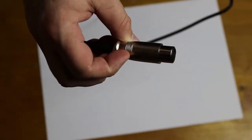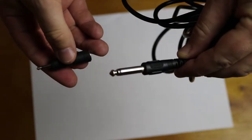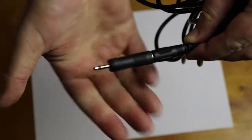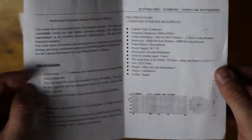The cable itself is pretty long and gets easily tangled up. On one end it contains an XLR socket connection to connect to the condenser microphone. At the other end it contains connections which allow you to connect to either a 3.5 millimeter jack or a 6.35 millimeter — or one quarter inch — jack.